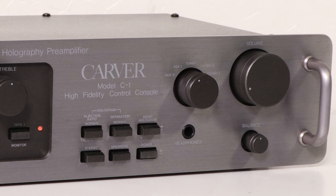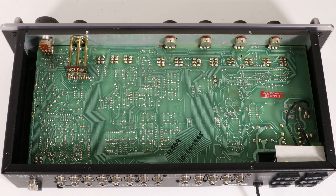Other front panel facilities include a group of six rectangular buttons. The top three control the sonic hologram. The bottom row silences the speakers for headphone-only listening and switches the power to the C1. The sonic hologram controls, besides turning the circuit on and off, select different internal operating conditions in an effort to recreate the elusive quality of three-dimensional sound.